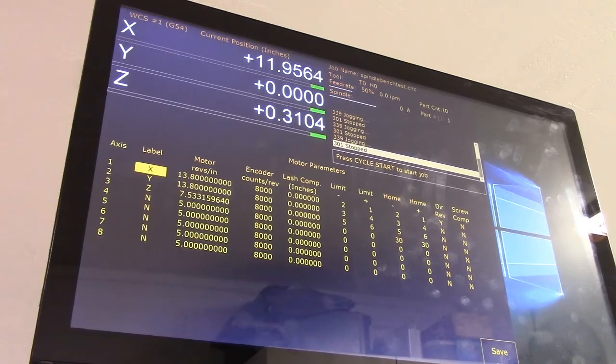We did 11.9564 divided by 12. Now we take the resultant number times the current motor revs — 11.9564 enter. Take that number: 11.9564 divided by the standard of 12 inches equals the ratio, then multiply that by 13.8, which equals our new motor revs per inch: 13.74986. Enter, then F10 to save.